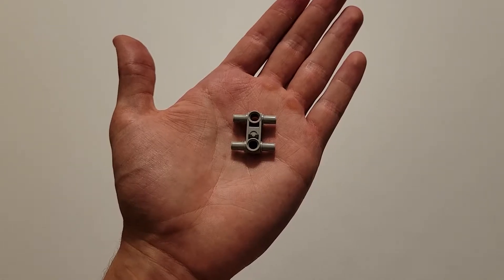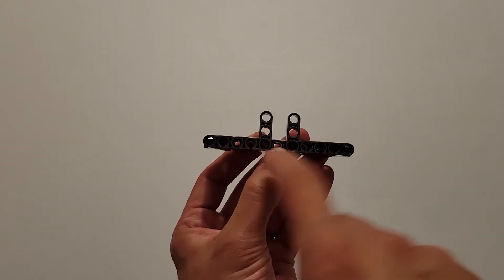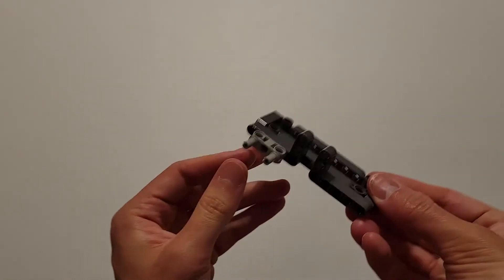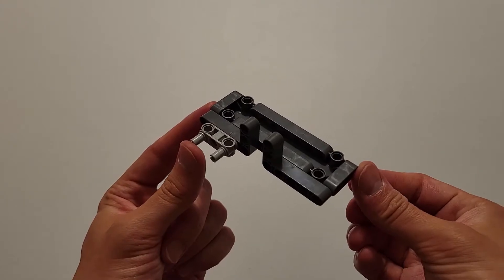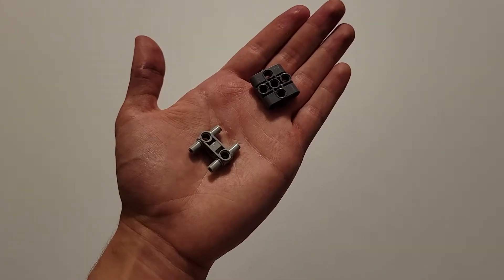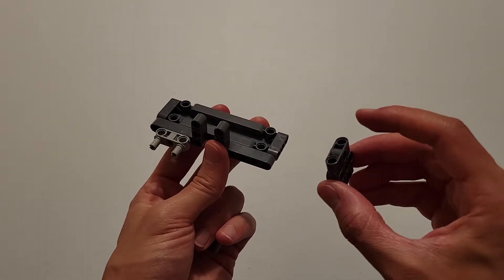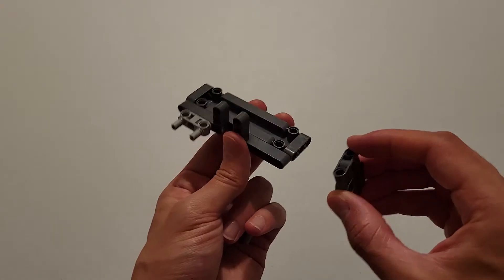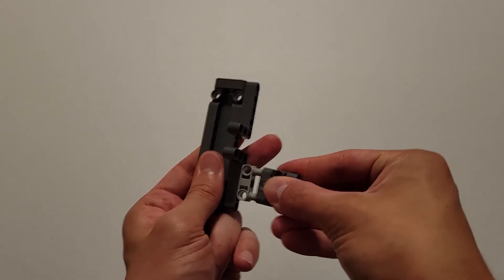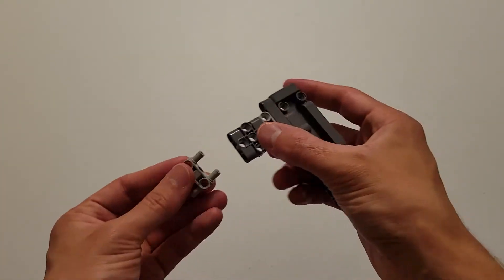Now you'll be needing this gray H, and you are going to insert that into this hole and this hole. Then you'll be needing a gray H and a dark gray plate. First, insert the two holes of that dark gray plate onto these two pins, and then go ahead and take that H and insert it into these two holes.